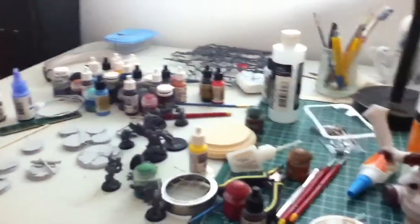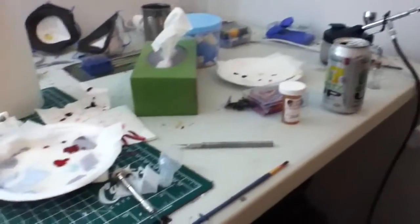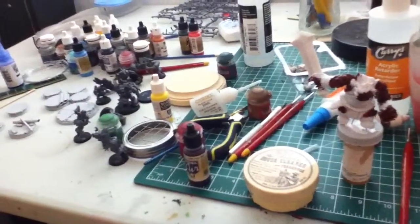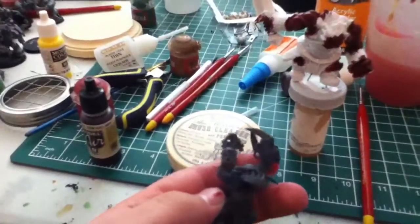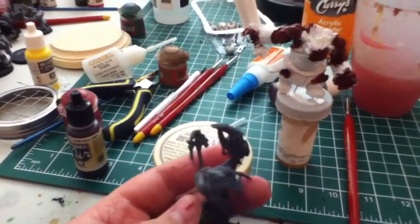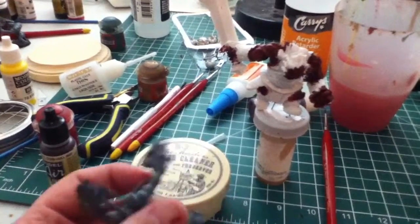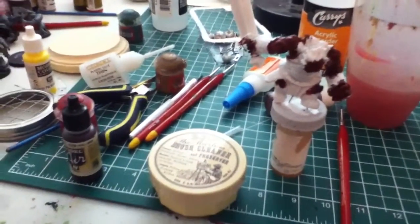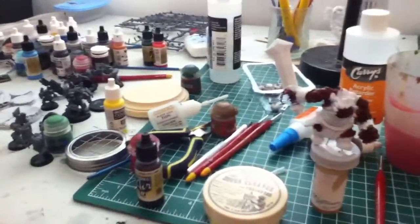This is what my work area looks like when I'm not being organized at all, which is the majority of the time. I also worked on drilling these guys' guns out — just found a drill bit in the garage that was capable of doing that pretty well. It's pretty dull, though.